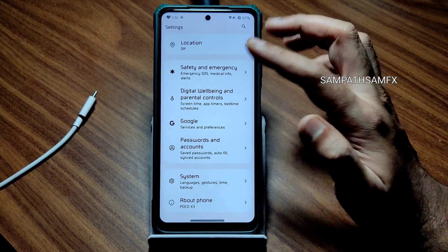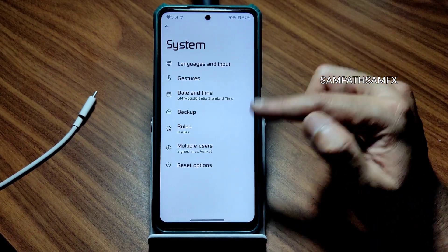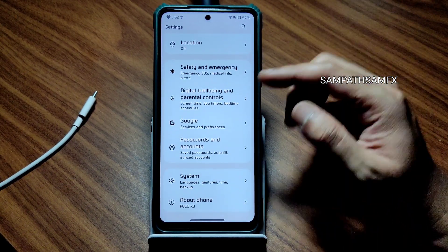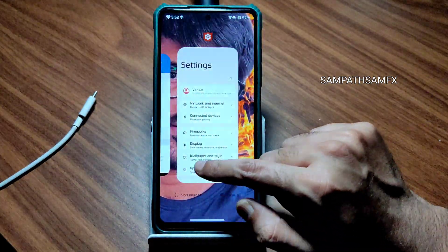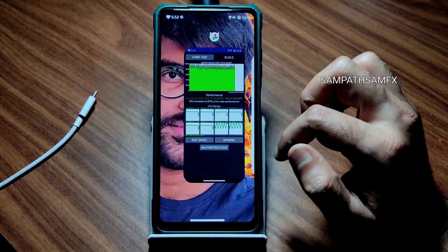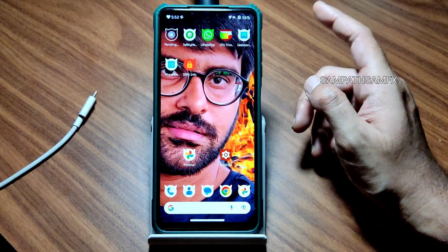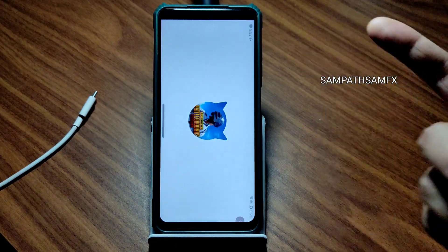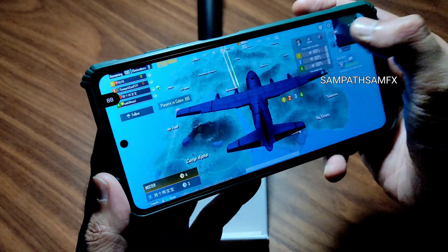System navigation gestures are given. There is no OTA update option, which is actually a good thing — you need to manually flash the custom ROM, which keeps your smartphone healthy. The responsiveness in the UI is very good. RAM management is also pretty good. Let's see how PUBG Mobile handles and what graphics settings we get.